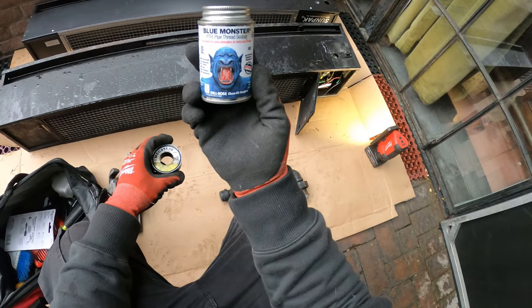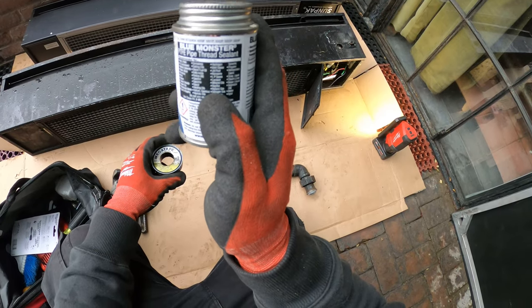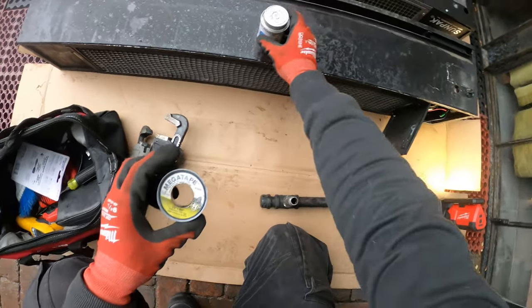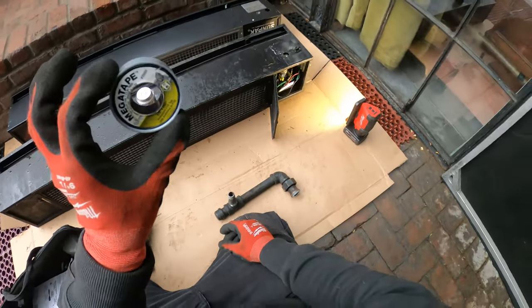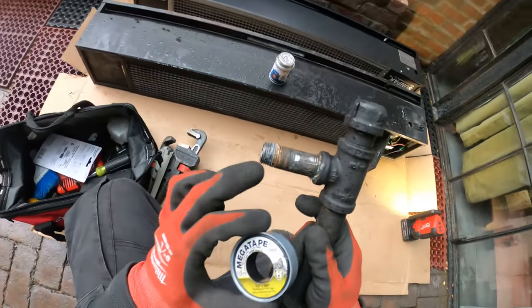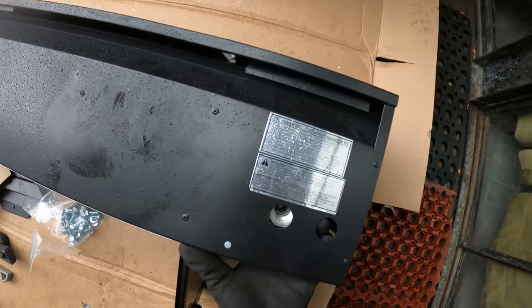So this is Blue Monster PTFE pipe thread sealant — this is a paste and it is actually good for water lines and gas lines. This was recommended at the shop. You could also use Mega Tape if you'd like; it's good for gas and water lines. Personally I usually use this so I kind of feel safer with that. I might just put some of this on the thread and close it up. Used a bit of the Mega Tape — never had a problem with this.